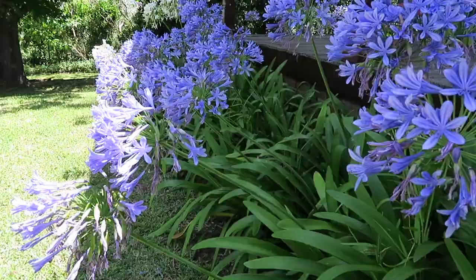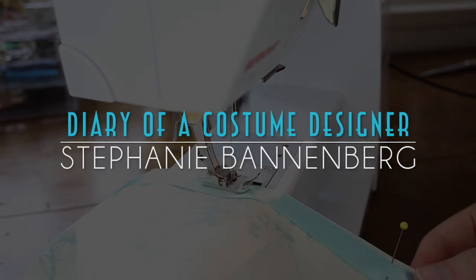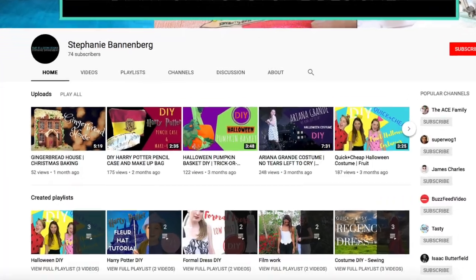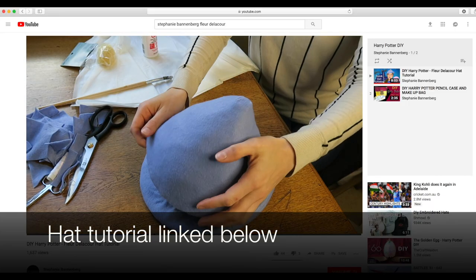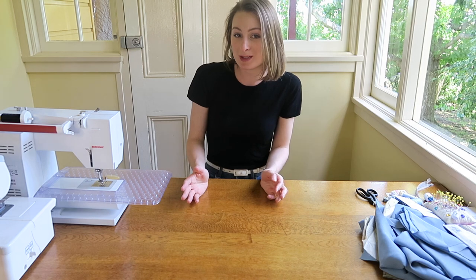Sometimes I question my decisions, but it is absolutely the most glorious day outside and I'm going to be spending the rest of it inside. So today I thought I would make a tutorial on how to make Fleur Delacour's dress. I actually made her hat in a video a while ago and I've decided I'm going to show you how to make the dress to go with it.